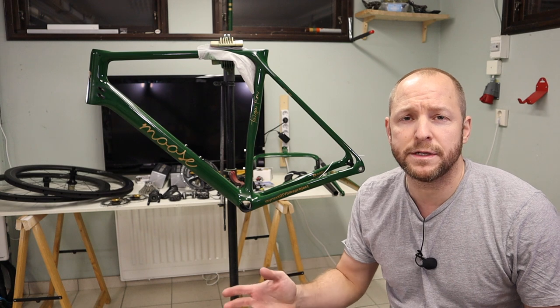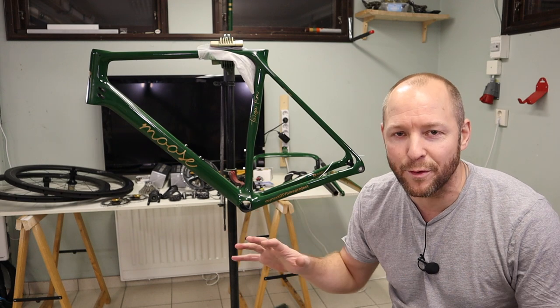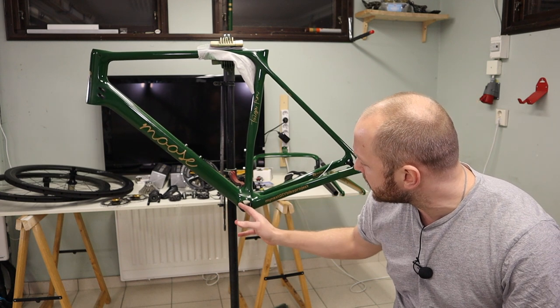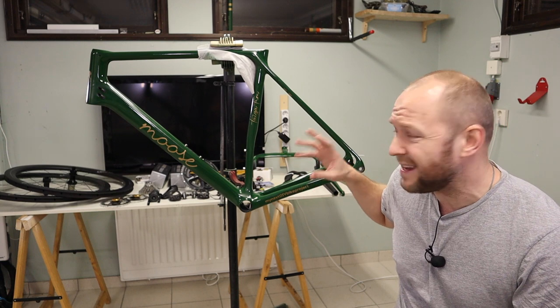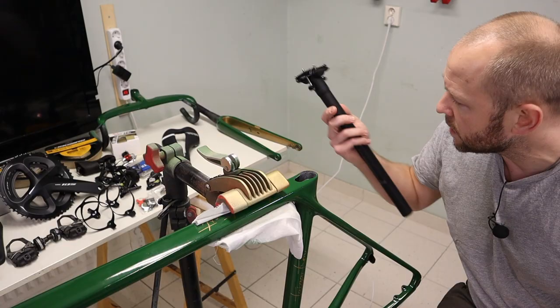We're gonna start out with the cable routing. There are a few reasons for that - to begin with, it's the most boring and annoying part of the whole build so let's just get it over with. The second reason is about access: getting into the bottom bracket is simply harder if you have the brake calipers in place. Before we start the cable routing, I'll attach the seat post so we can clamp the frame properly.